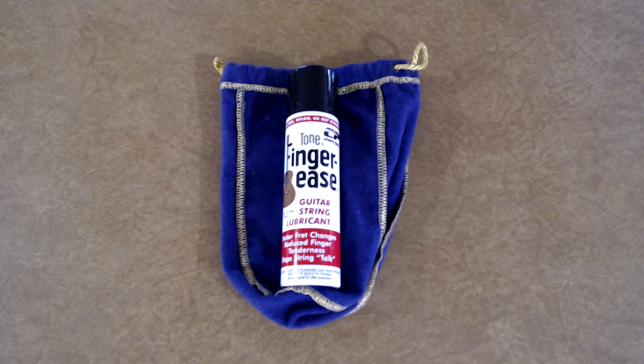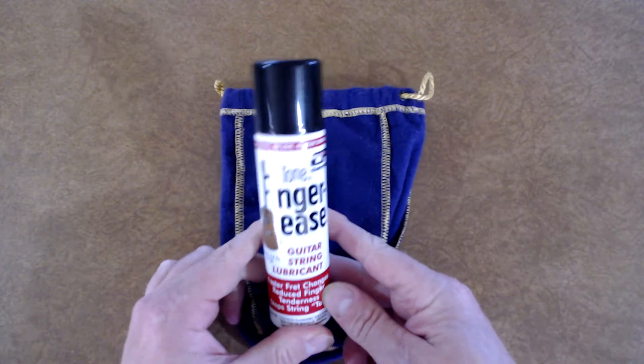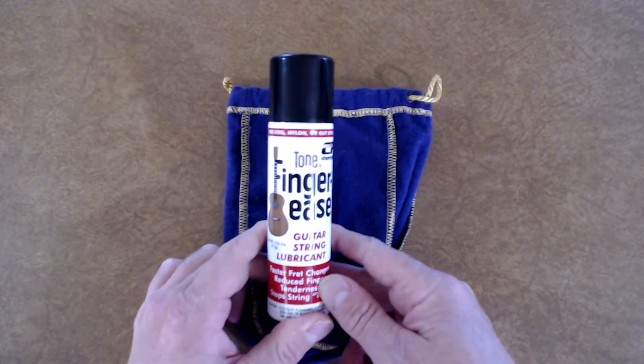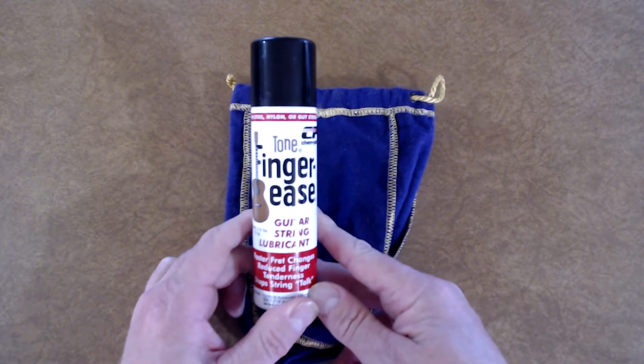Over the years I've had a lot of people asking me how do I get my tone and how am I able to have such a long endurance playing the bass guitar five string with the slapping and tapping for three hours at a gig. One of the secrets is good lubrication. I've tried a lot — I've tried the powder type and I've tried the spray on — and so far this one has the best results for the price.